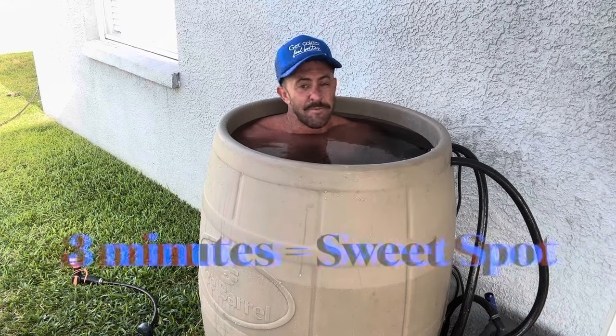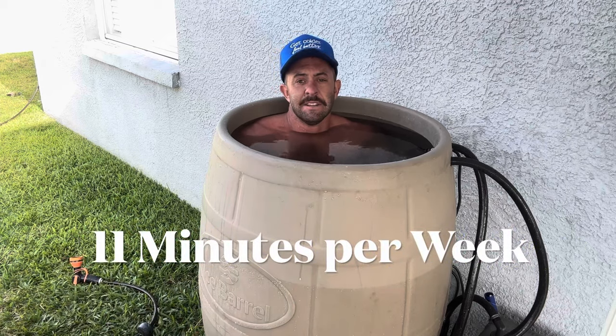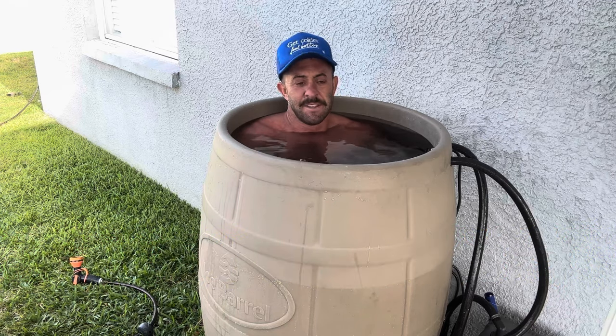Hang out in here for three minutes — that's kind of the sweet spot. Five minutes is good, six or seven minutes is great. Dr. Andrew Huberman says 11 minutes per week in uncomfortably cold water is the secret spot — that's what you want to get to. Keep a calendar, keep track, and get to that 11 minutes a week. If you don't have an ice barrel, a cold plunge, or a frozen lake in your backyard, just take a cold shower — it's obviously different, but it still has similar effects.